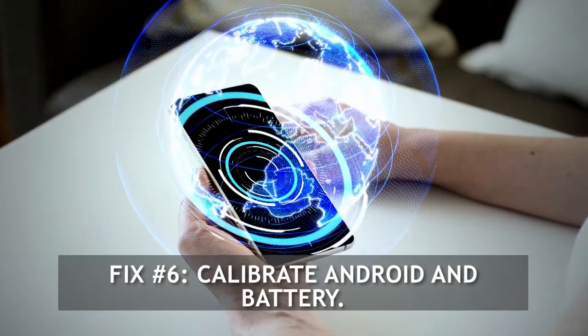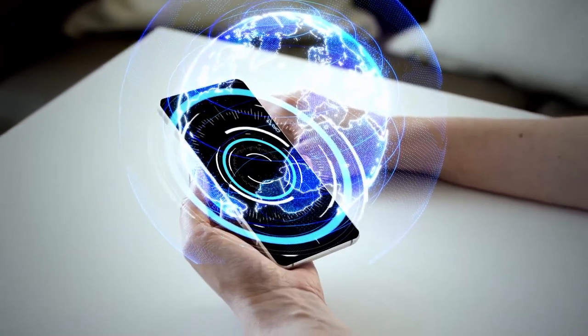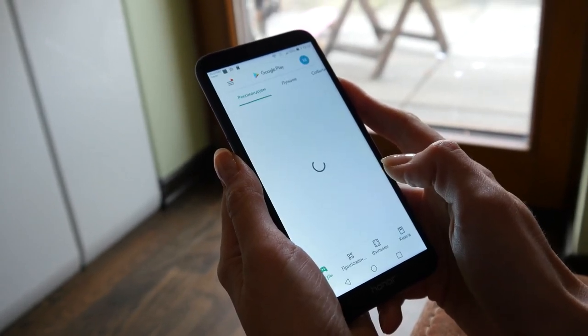Fix number 6: Calibrate Android and Battery. Sometimes Android may lose track of the actual battery levels. To recalibrate the operating system so that it gets accurate battery level readings, do the following.